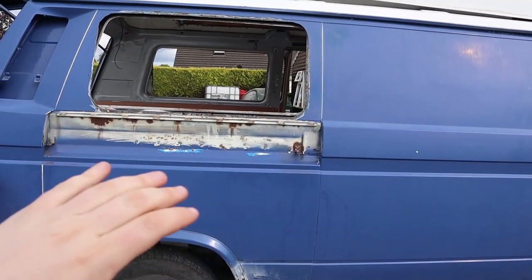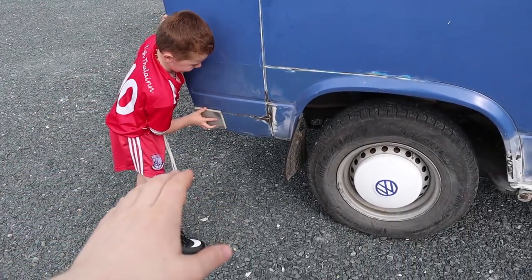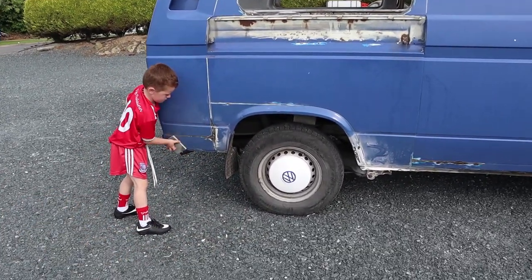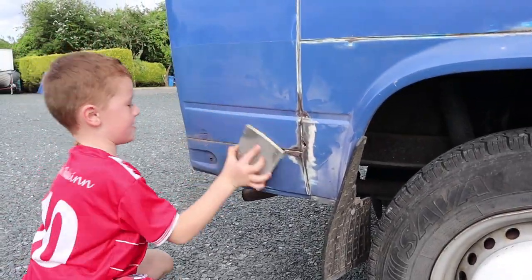So we've taken most of the stuff off the van and we've taken the window and this cover off. Now I just have my main helper, Riley. He's just sanding the back panel. So the van's getting ready for spraying. It's going to go in now in maybe two weeks. Riley's just here getting the van ready for painting. Good job, Riley.